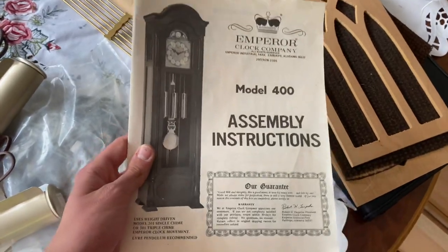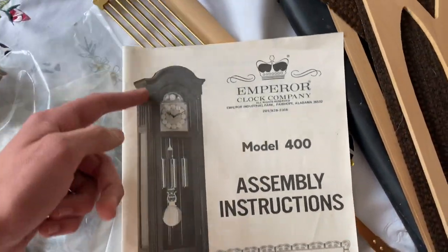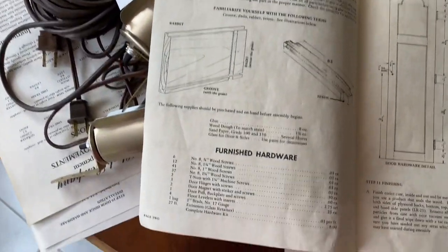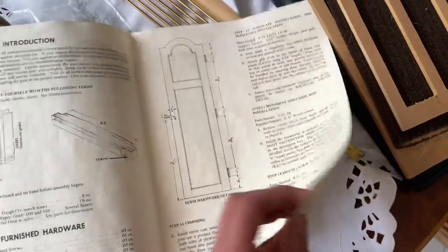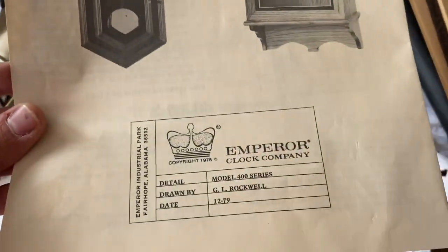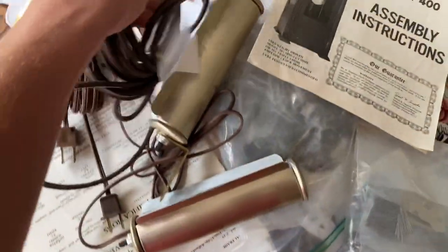This is the assembly instructions — this is the Model 400. This is what the clock's going to look like when it's finished. It's basically showing all that you need to work on this clock, and this is just some other clocks they made. I'm going to guess this kit was bought in September or December of '79.